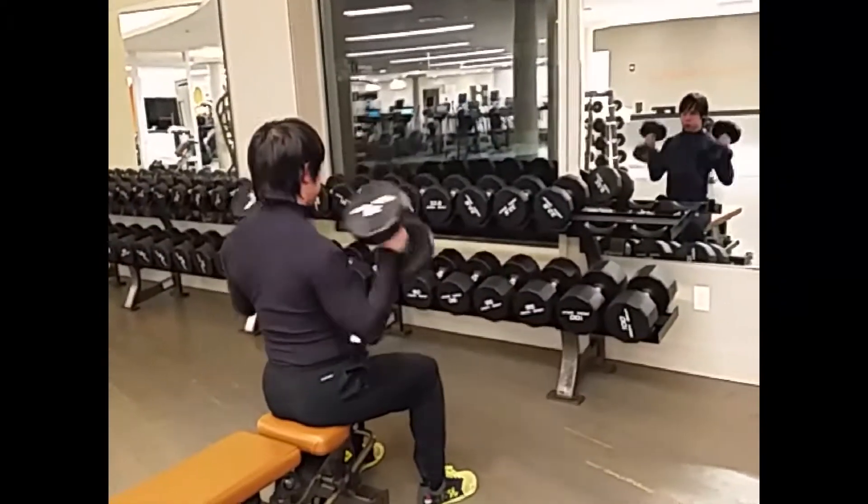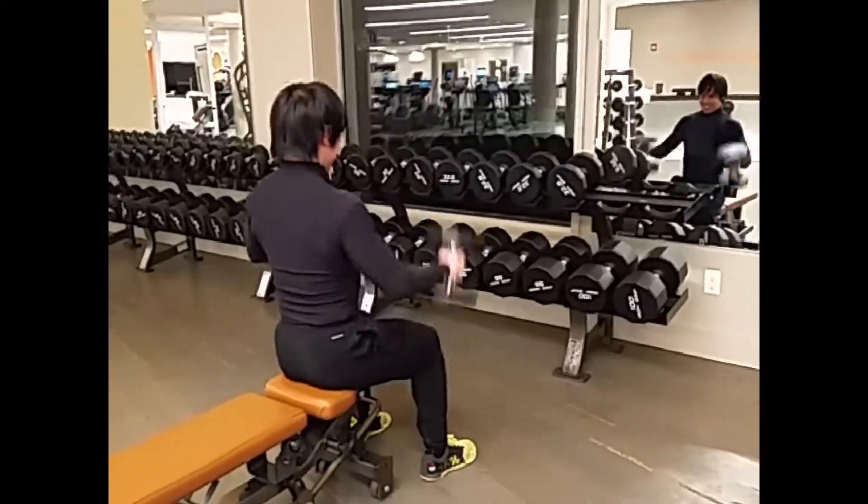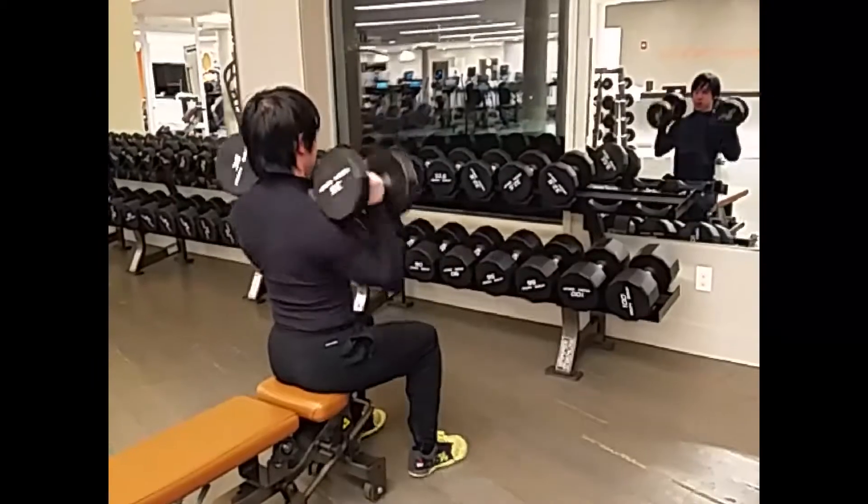And then once they get up there, I'm just pressing straight overhead. There's not too much of an arch in my lower back, and I'm not rounding forward. I'm going right over my head.